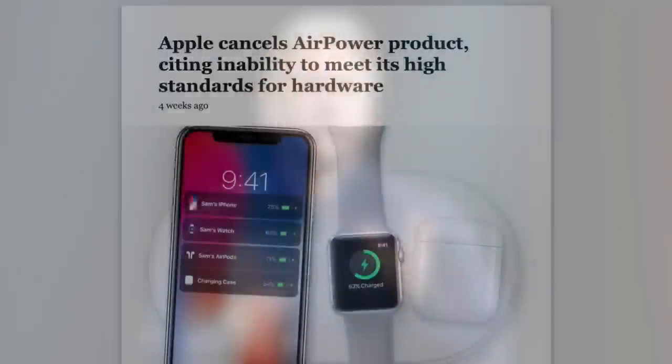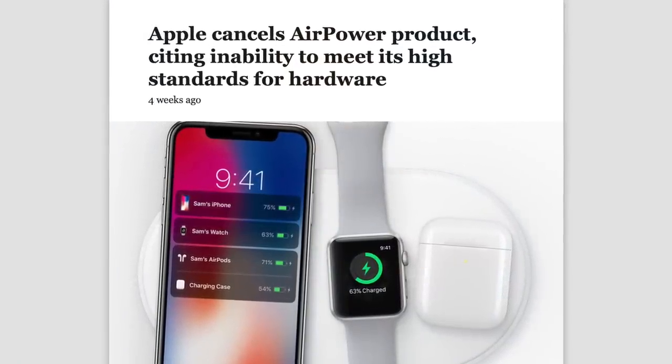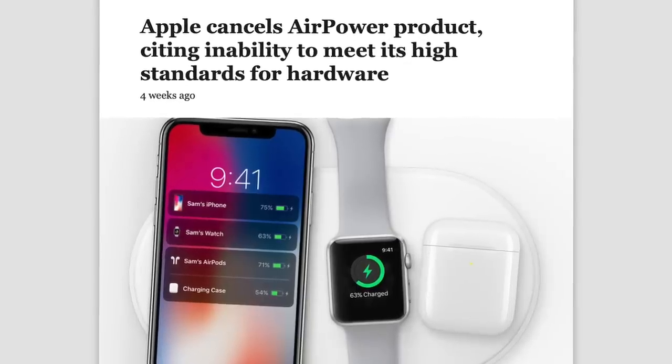This is Greg with Apple Explained, and if you want to help decide which video topics I cover, make sure you're subscribed, and these voting polls will show up in your mobile activity feed. Now the biggest question I had after Apple canceled AirPower wasn't what prevented Apple from making it, but rather, what gave Apple the confidence to announce it.